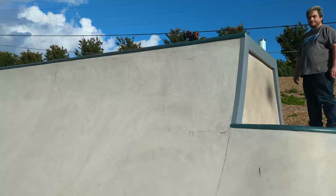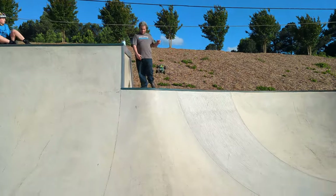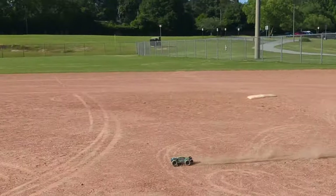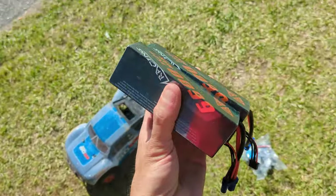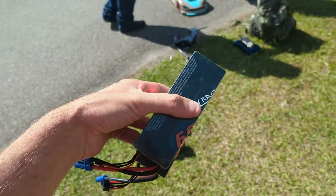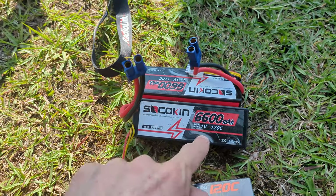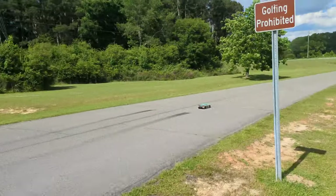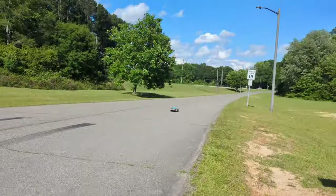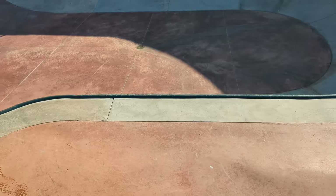In today's video, we have the HPX 16890SA, widely regarded as one of the very best 16th-scale RC cars in the entire world, and we're going to put it to the test. We also test a pair of CNHL LiPo batteries head-to-head against another popular brand of the same specs to see if there are any real-world differences. Then we take to the dirt, and then we take to the skies. This video is an absolute blast.